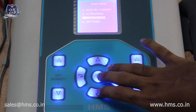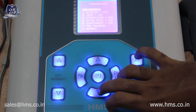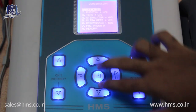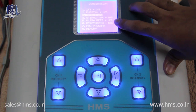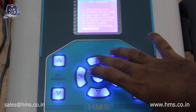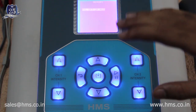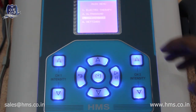In combination therapy, all six electrotherapy modalities can be combined with ultrasound — for example, IFT plus ultrasound, Russian plus ultrasound, or TENS plus ultrasound. There are eight pre-programs for combination therapy, and it has 30 individual memory settings as well. In total, the machine can store 90 different memory settings across electrotherapy, ultrasound, and combination therapy.